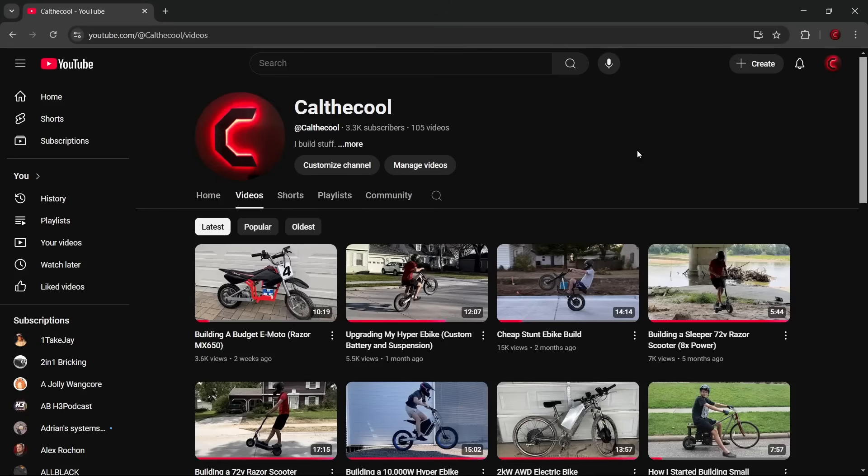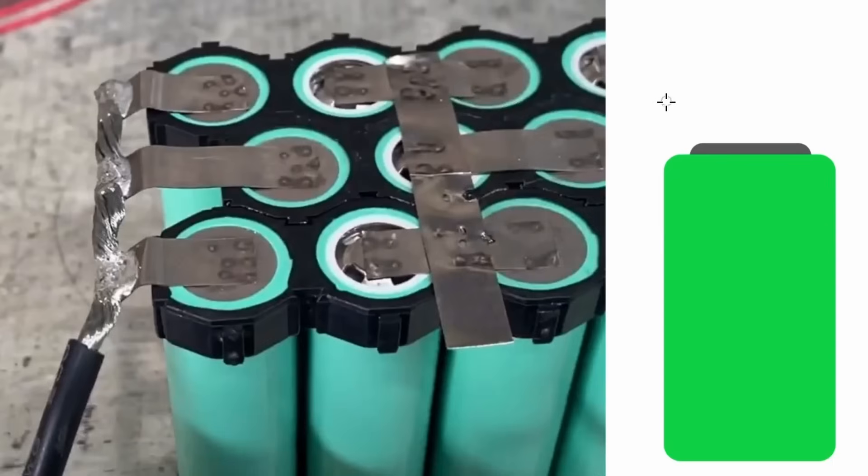If you remember, a few videos ago I made my second 72 volt Razor scooter. This scooter has been super fun to ride around, but the battery has started cutting out for some reason. If we look at the footage of when I made this battery pack, we can see why this is probably happening.